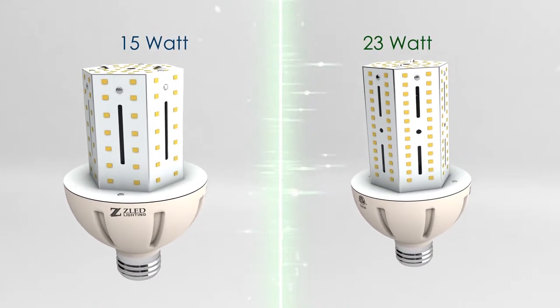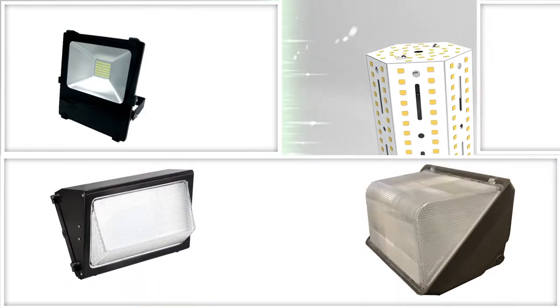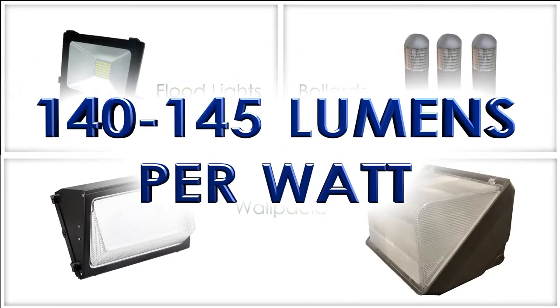Our 15 watt and 23 watt corn lamps are perfect for retrofitting small enclosed HID fixtures like floodlights, wall packs, and bollards. These are the smallest and brightest corn lamps, producing approximately 140 to 145 lumens per watt.